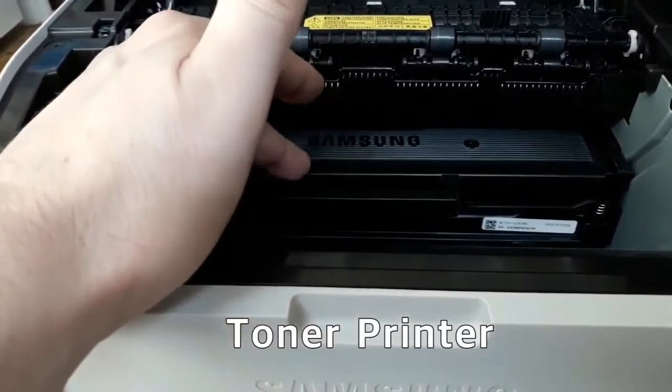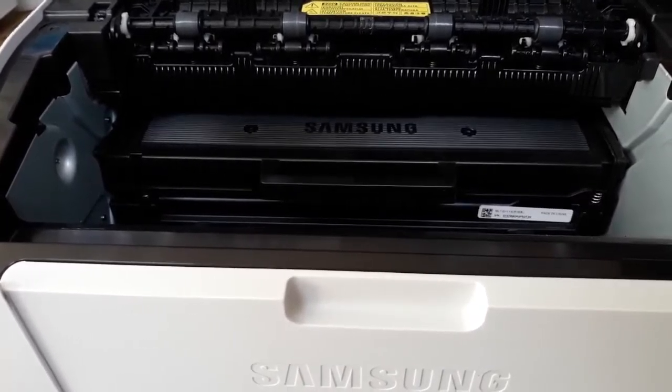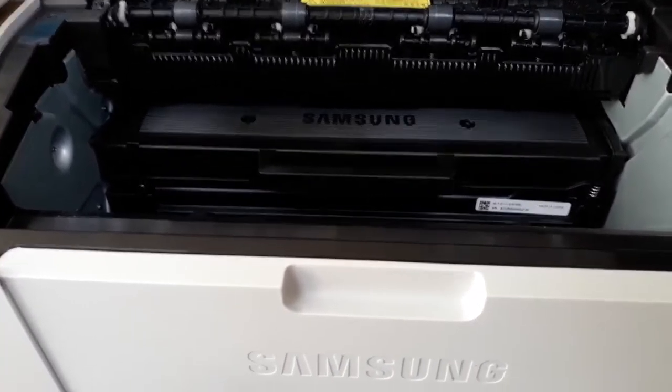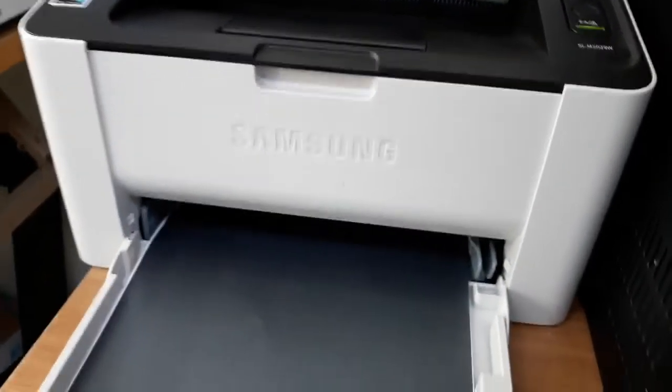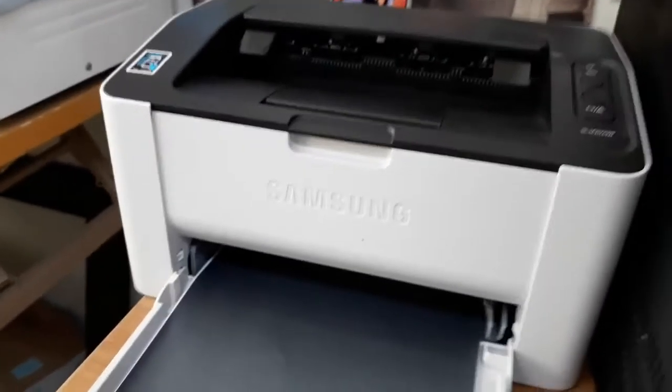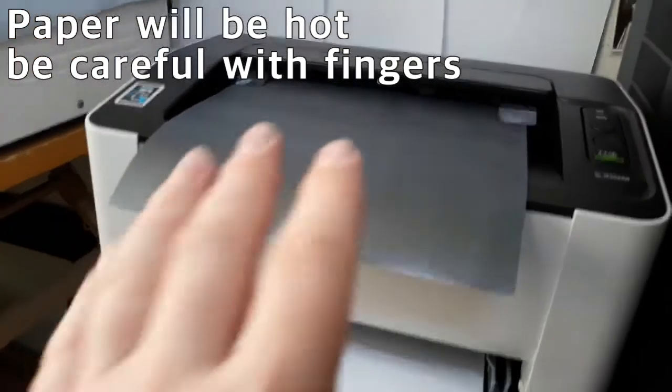I've opened the printer to show you that I have a toner cartridge in here — it works on heat. You cannot use wet inkjet material on this; it won't work on this type of paper. Now we're going to close it up. The paper is going to come out very hot when it comes out of the printer.